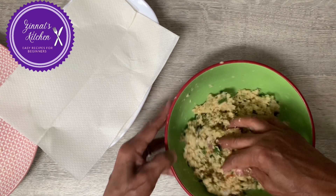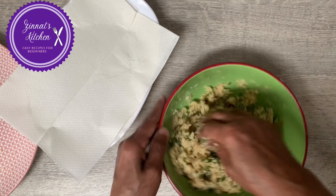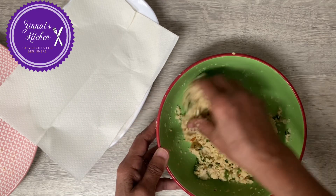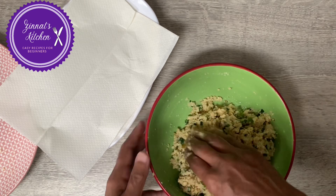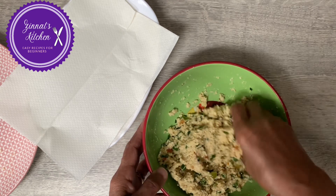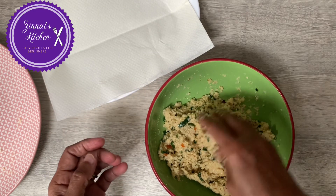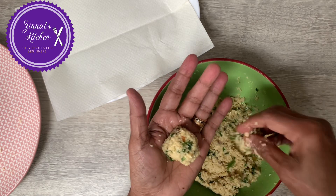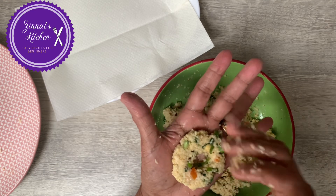Your split peas pakora — so easy! You might think it's a recipe everyone knows, but many youngsters who leave home and go overseas, students going abroad, they struggle. Some can cook but aren't confident and have no experience, so this recipe is for them. Just shape it like this, and if you want the original version with a hole in the center, there we are — like that, so easy!